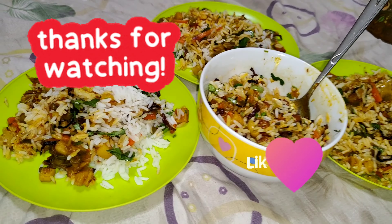I think you should try this recipe at home. Thank you for watching our video — do like, share and subscribe. See you in the next video.